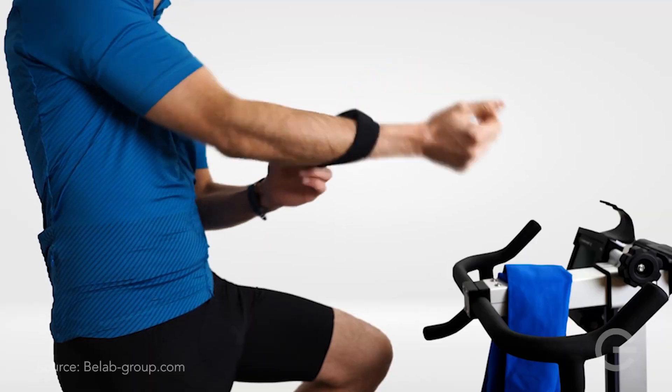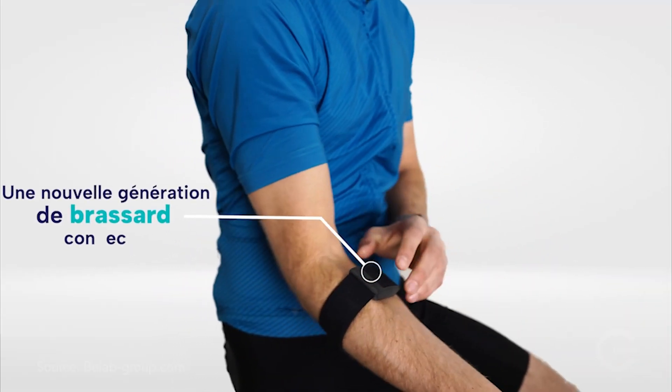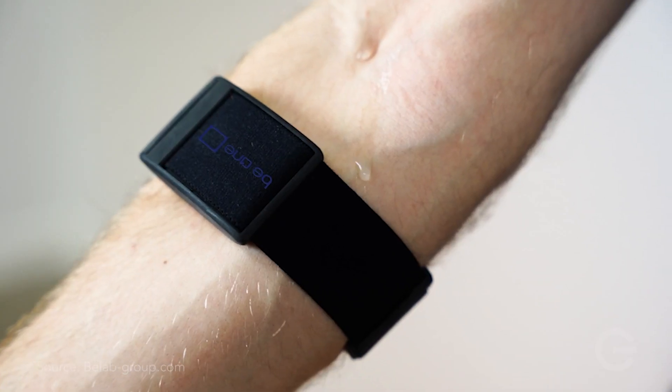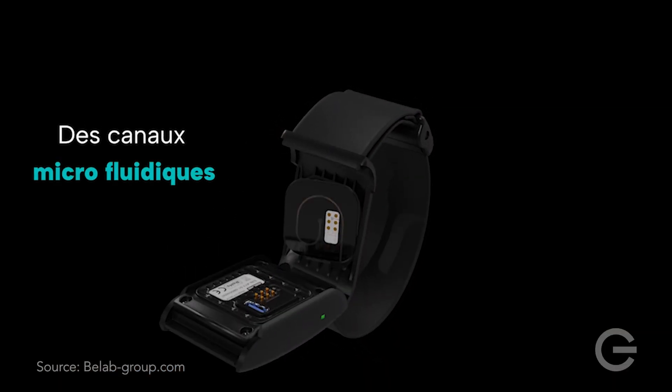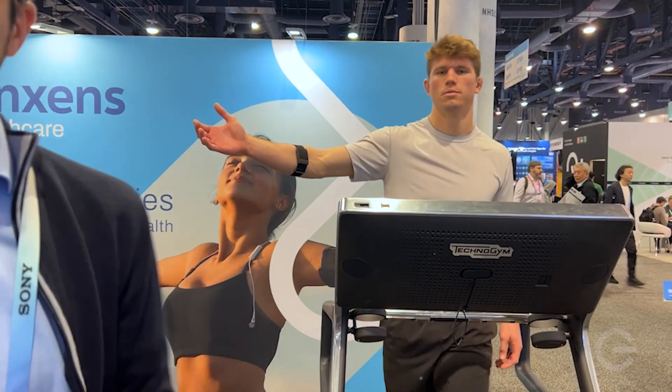Today we have a sweat sensor that monitors your sweat rate and the sodium in your sweat. This will help professional sports athletes know when they need to drink water and what kind of electrolytes to put in their water, to avoid injury during training. They will wear this device on their forehead.